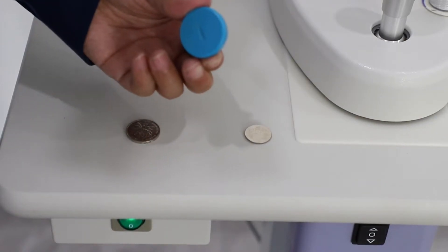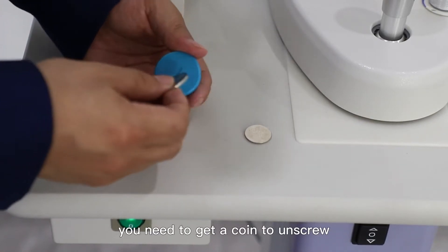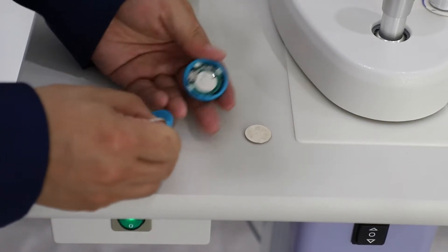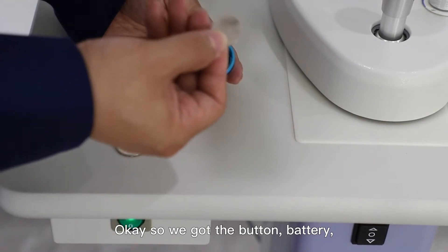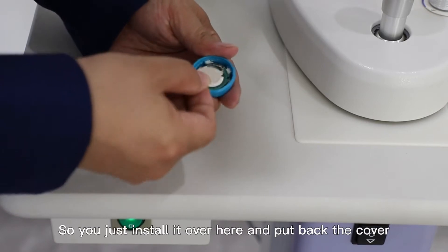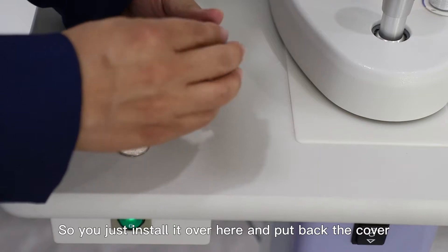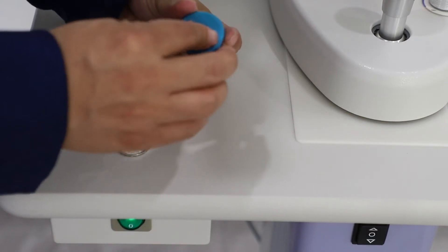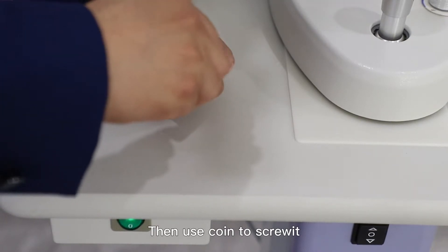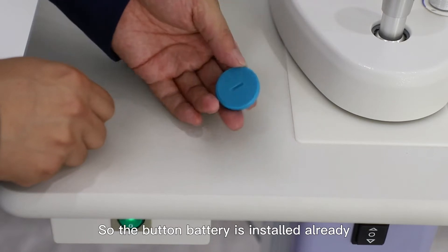For the shutter, we need to install the battery. You need to get a coin to unscrew it. We got the button battery, and the model number is CR2016. You just install it over here and put back the cover, then use a coin to screw it. So the button battery is installed already.